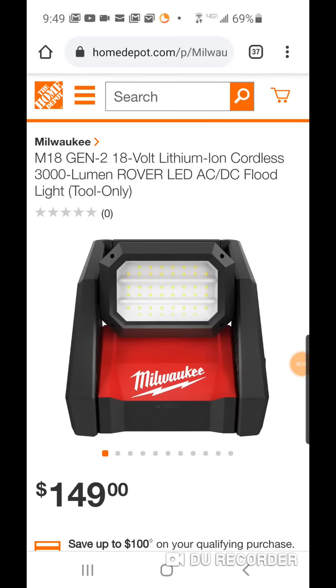Well, looky, looky here. Look what we got here from Milwaukee. All right, guys, this is actually very shocking. Now, if you've followed me over the past few years, you know I'm a huge fan of this light. This was pretty much the first light that Milwaukee came out with entering this whole lighting segment for them. Where it has grown from the Gen 1 version of this light has been astronomical. They have so many lights out now. But this was really the starter for them.